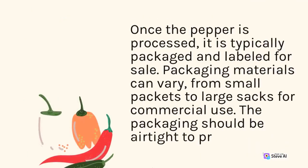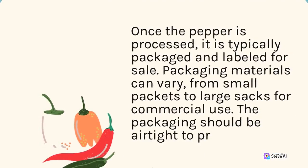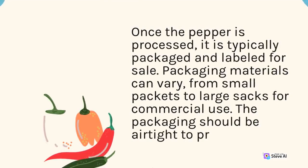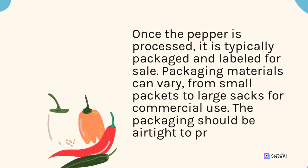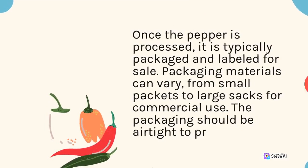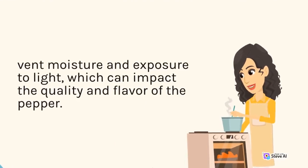Once the pepper is processed, it is typically packaged and labeled for sale. Packaging materials can vary from small packets to large sacks for commercial use. The packaging should be airtight to prevent moisture and exposure to light, which can impact the quality and flavor of the pepper.